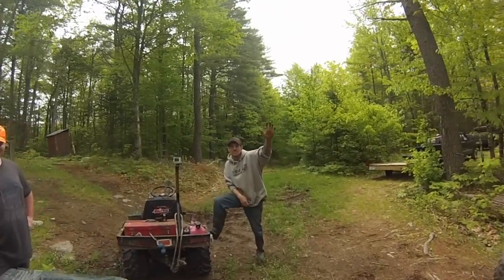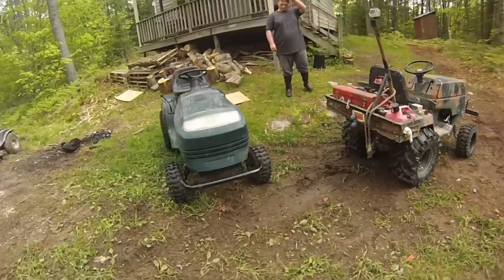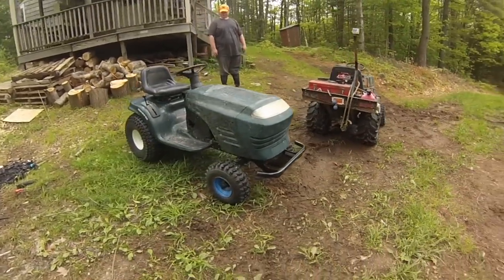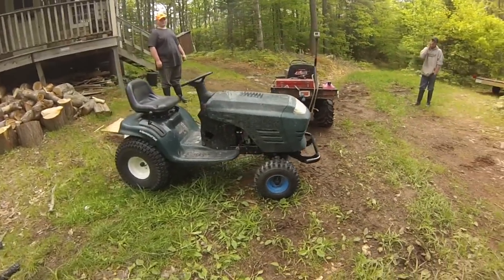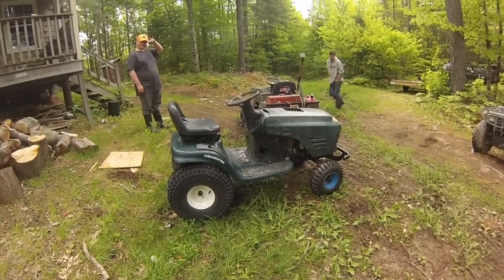Hey guys, what's going on? Long time no see, Fearless Front finally back, and we are going on a ride today. We're going with the Mower Outlaw. He's got a friend here, Justin, and they just built this thing in the past week — I think you guys pulled a borderline all-nighter to get it ready for today. This is the maiden voyage for this machine, and it's actually his first time riding, so this should be interesting.